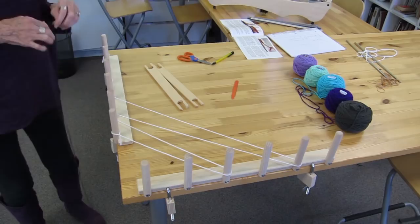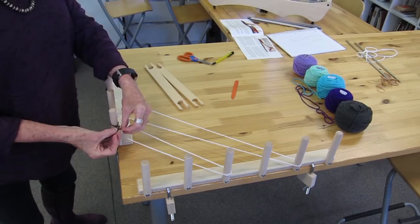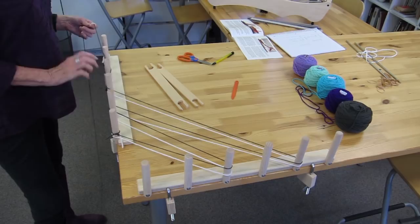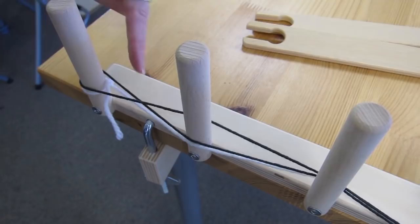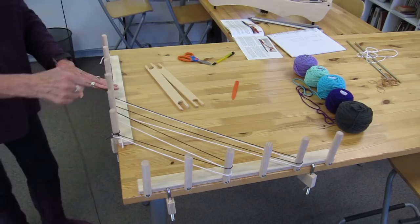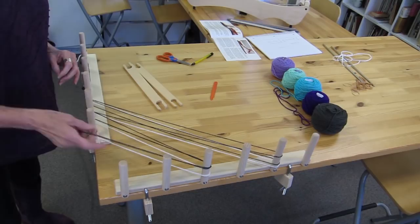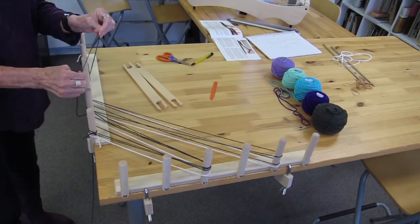I'm going to tie this on to the end that my cross is not at, making a little knot to tie it on, and I'm just going to follow the path of the guide yarn. I'm coming over here following the cross, then going around the final peg and coming back — see how there's a cross right here where the yarns cross each other. I'm trying not to stretch my yarn too tight because if this yarn has a little bit of stretch and I stretch it too taut, it's going to be shorter than I intended.